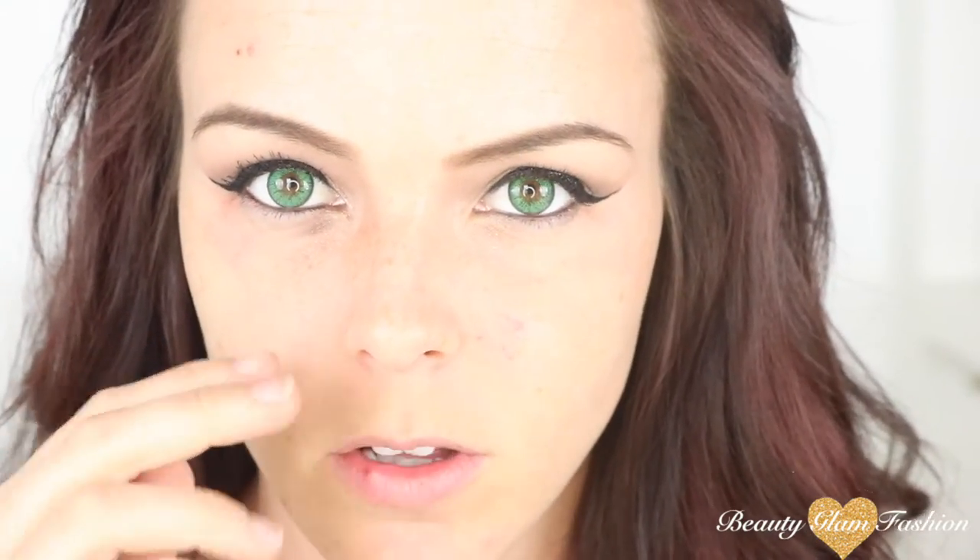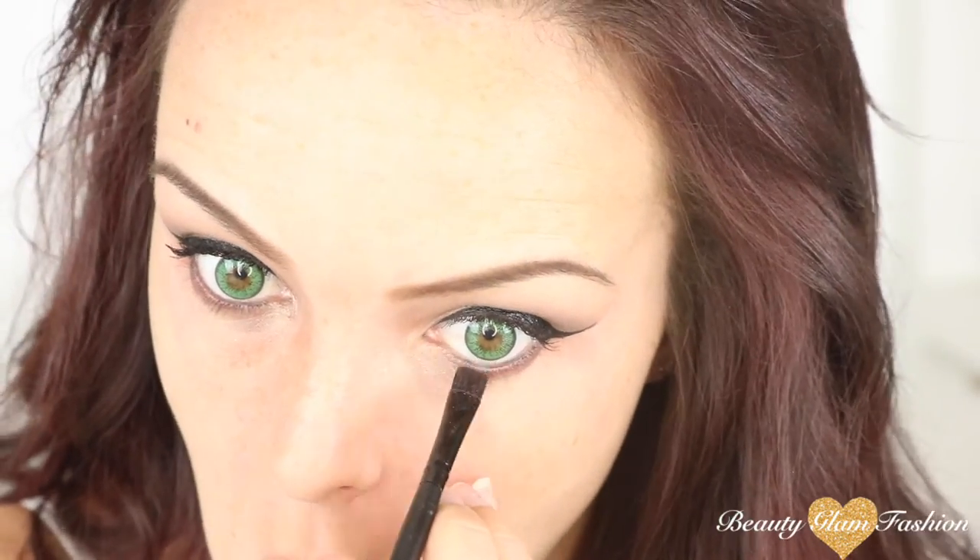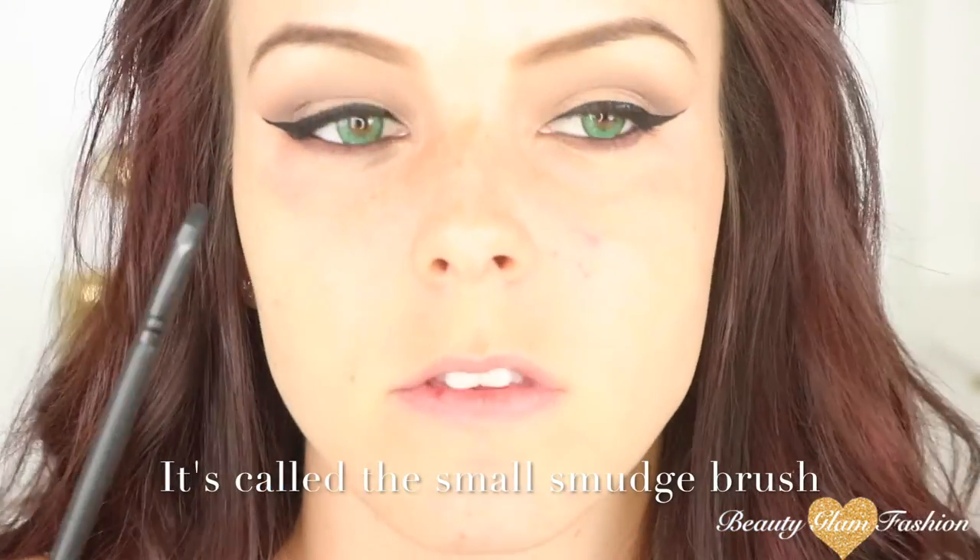Now we're going to do the bottom lash line. I'm going to take my ELF flat eyeliner brush and use the colors Dark Mocha and Amethyst on the outer edge of my eye. I am terrified of this step because if I get eyeshadow in my eyeball, my eyes water literally all day long. I usually avoid it on a normal basis but for this look I need it — especially since I'm wearing color contacts. Then I'm going to take the ELF smudger brush to smudge out the color. After that I'll apply mascara to my bottom lashes.